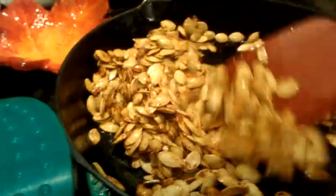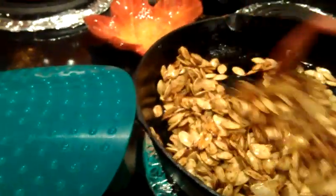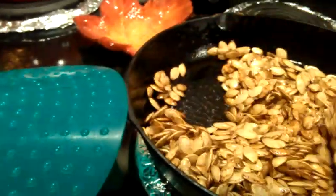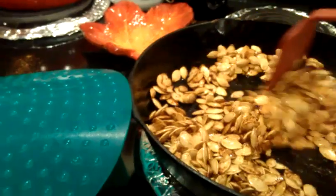You want to sauté them for about 10 minutes. You really just need to stand over and watch them. If you have less than I do, obviously they're going to cook quicker. If you have it at a higher temperature, they will cook faster, but you run the risk of burning them. So you really want to keep it on a medium heat.